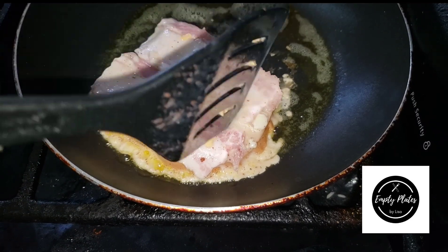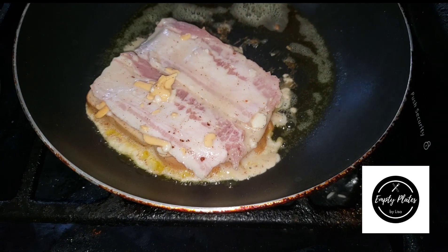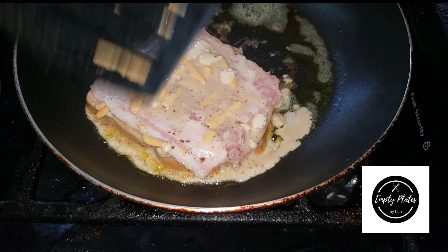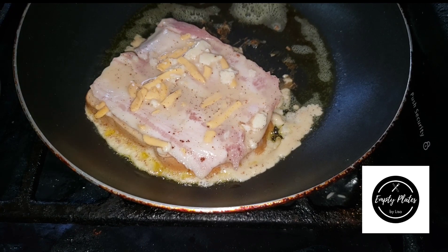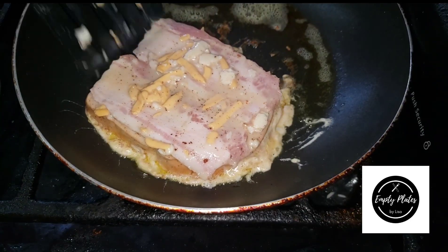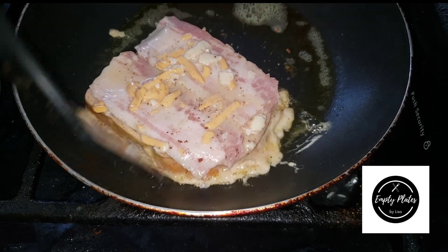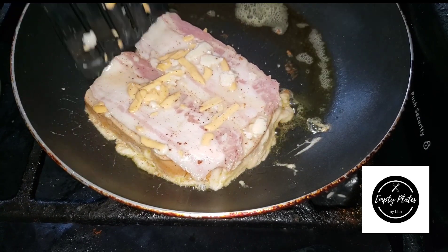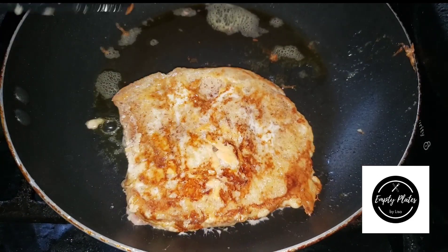I've added my first slice. To ensure the egg coating doesn't spread out too much, I use my spatula to push the sides back up onto the bread. I've also soaked my bacon strips in the same liquid and added them to the top of the bread, along with a little grated cheese, to add to the flavor as it fries. I'm pushing the egg sides back into the slice so it sticks and doesn't spread.